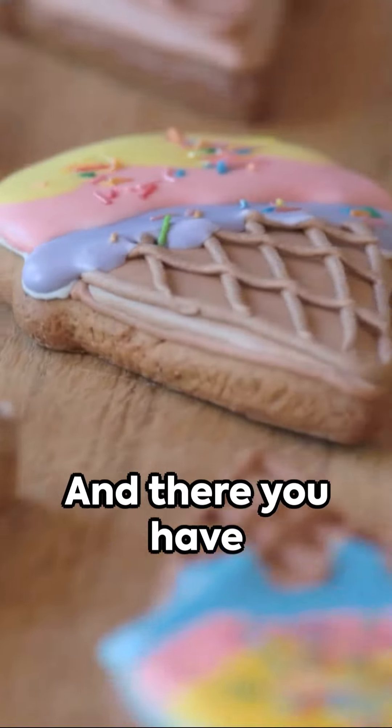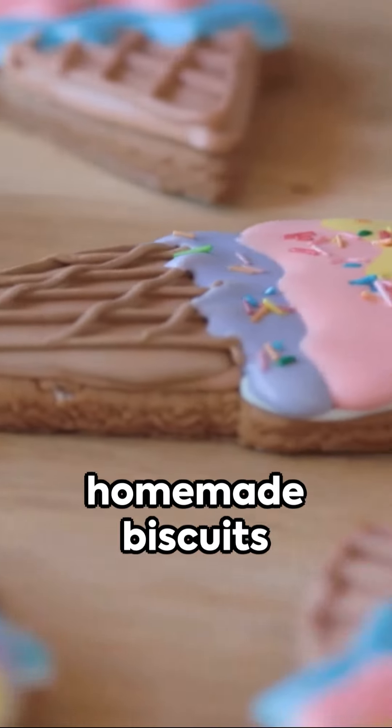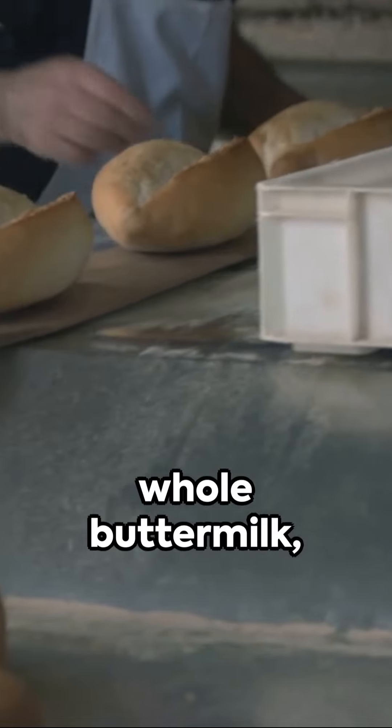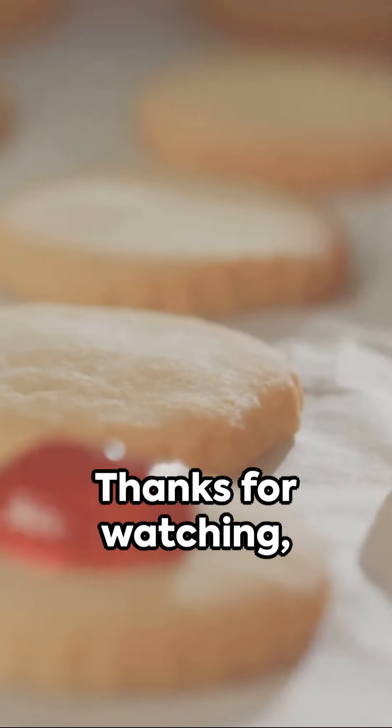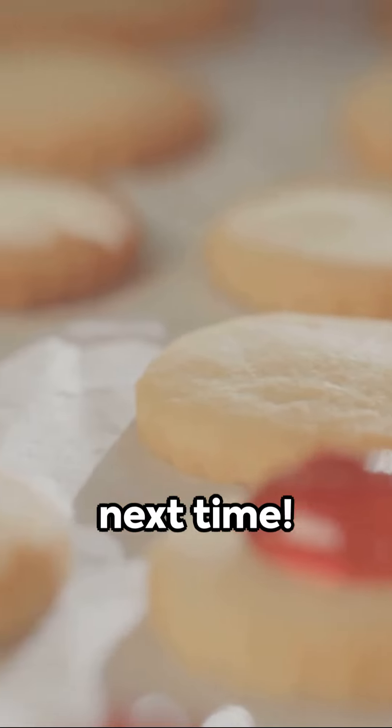Once they're done, remove them from the oven and let them cool slightly before serving. And there you have it — delicious homemade biscuits made with cultured whole buttermilk, butter, Crisco, Clabber Girl baking powder, and salt. Enjoy them warm with butter, jam, or your favorite toppings. Thanks for watching, and we'll see you next time!